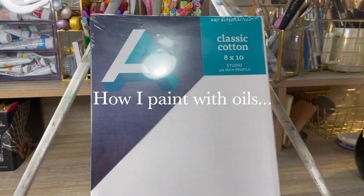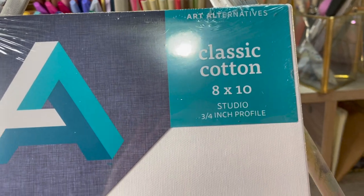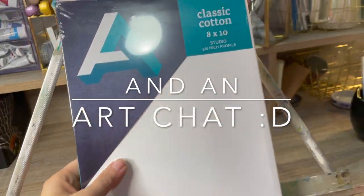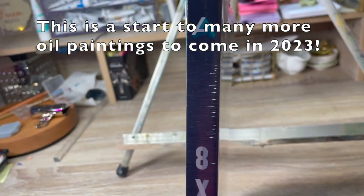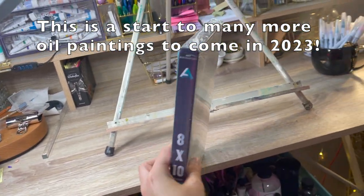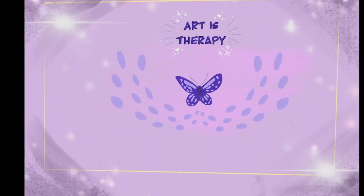Well, I'm doing it. I'm starting the new year with achieving one of my goals — at least starting one of my goals. I decided to work on an oil painting, and here I am doing that. This is a canvas, size 8 by 10, and we're going to open this and get started.